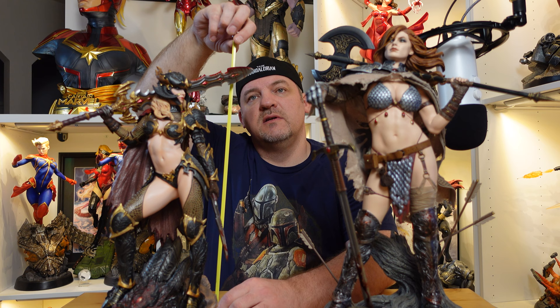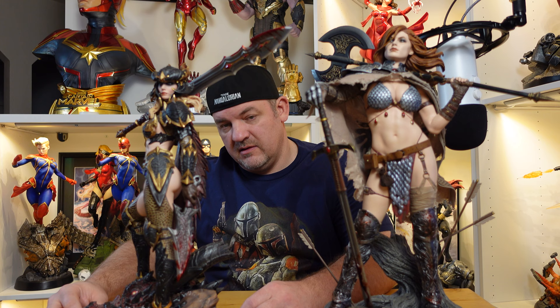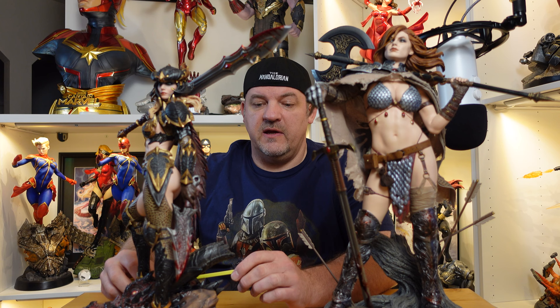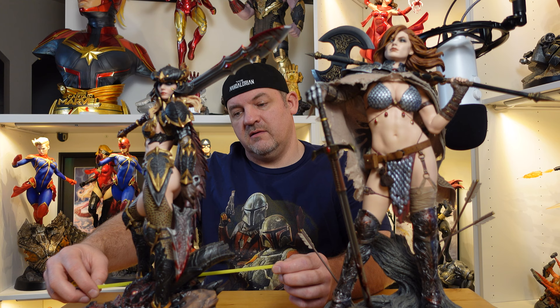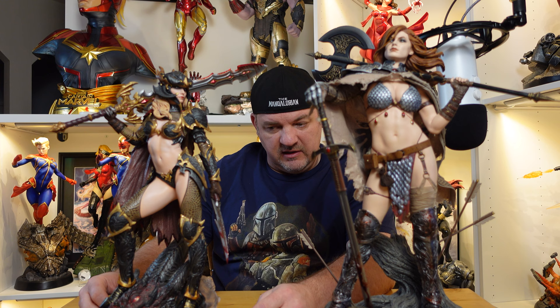Now that we have it all assembled, let's get some measurements on it. The statue itself from the base to the top of the head is about 18 inches. With the sword it's a total height of 19 inches. Depth-wise for the base is 9 inches, but the sword does kind of stick out beyond the base, so I'd say it's probably 10.5 to 11 inches deep. Width-wise you're looking at about 8.5 inches for the bottom of the base, and again the sword's sticking out — you'd want to measure the actual sword itself, which is 14 inches.